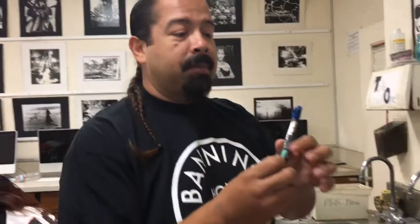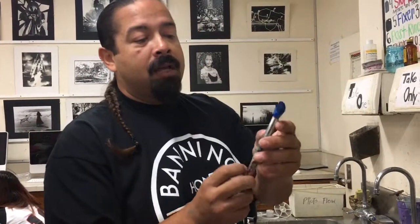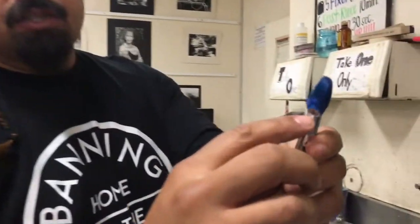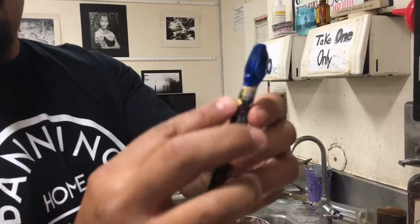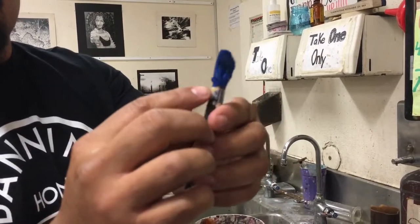Right here we have a dirty brush. Now the thing about acrylic paint is if it dries on the brush, the brush is ruined — okay, the brush is ruined forever. So right here you see the little ferrule. This is called the ferrule. You never want the paint to go beyond here. There are gobs of paint here because kids have been careless over the years, and we're kind of hitting the limit. So we're going to clean this brush today.